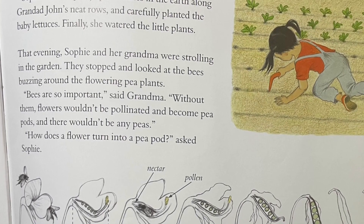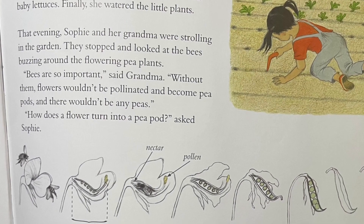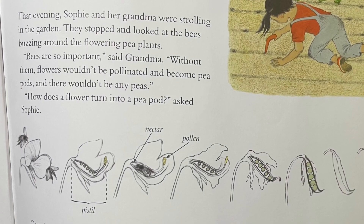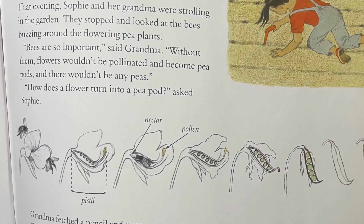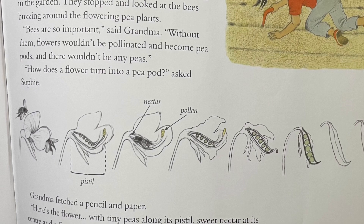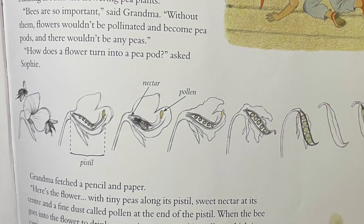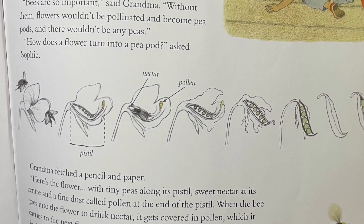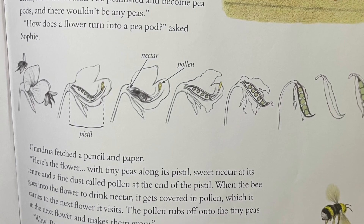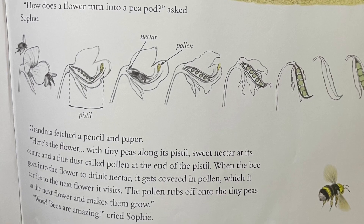That evening, Sophie and her grandma were strolling in the garden. They stopped and looked at the bees buzzing around the flowers of the pea plants. "Bees are so important," said Grandma. "Without them, flowers wouldn't be pollinated and become pea pods, and there wouldn't be any peas." "How does a flower turn into a pea pod?" asked Sophie. Grandma fetched a pencil and paper. "Here's the flower, with tiny peas along its pistil, sweet nectar at its center, and a fine dust called pollen at the end of its stamen. When the bee goes into the flower to drink nectar, it gets covered in pollen, which it carries to the next flower it visits. The pollen rubs off onto the tiny peas in the next flower and makes them grow." "Wow, bees are amazing," cried Sophie.